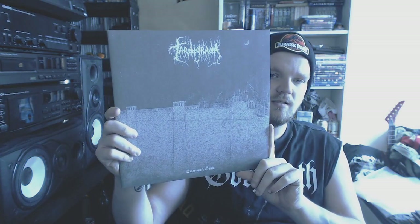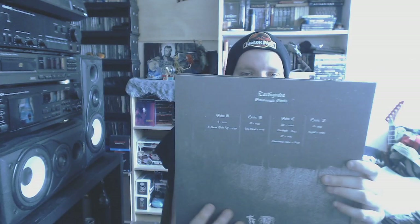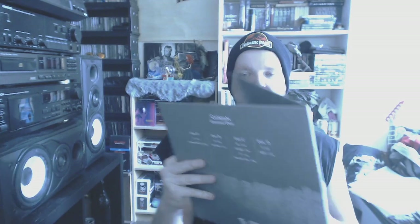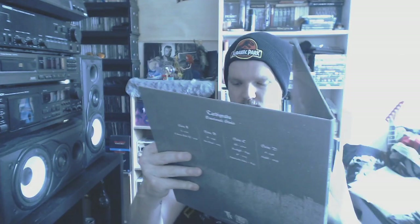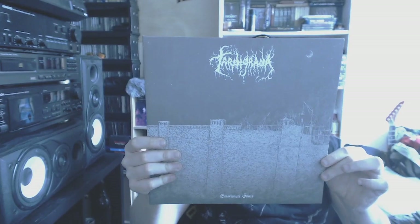Then we go to raw black metal in the form of Tardigrada with Emotionele Udnis. I believe Brain Smasher showed this like years ago, and I fell in love with the artwork. I ordered it straight away and fell in love with the music as well. Still one of my most cherished records in my collection — Tardigrada with Emotionele Udnis.